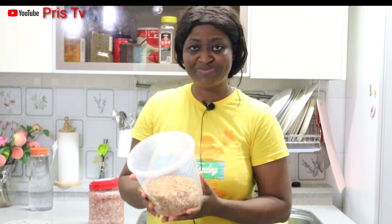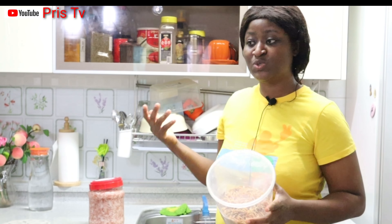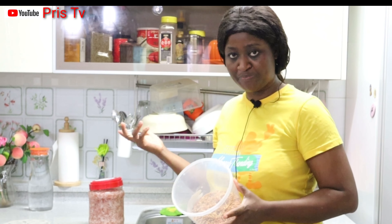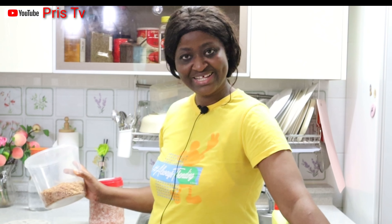So when you add up the 10 dollars and the power I'm going to use to dry it and my time, when you calculate all that you see that it's more expensive than this one. So if you are living in Korea it's not a good idea for you to buy fresh crayfish and dry it — it's better you buy the dry one. I'm doing this for those where you live in a place where baby shrimp is cheaper than the dry one — yes, you can buy it and dry it for your use.